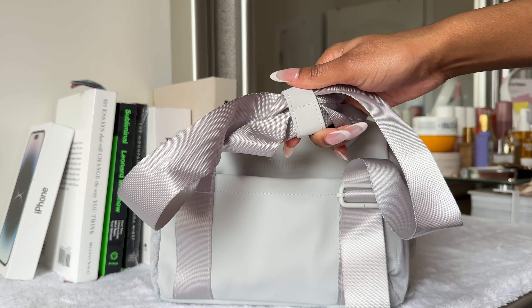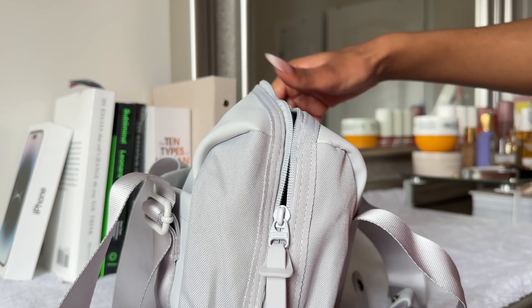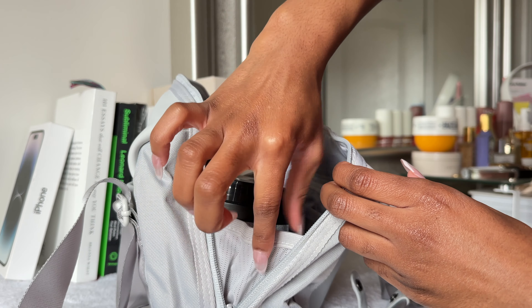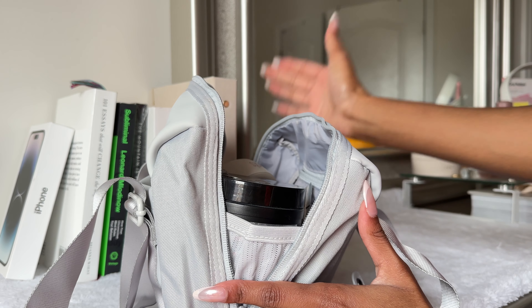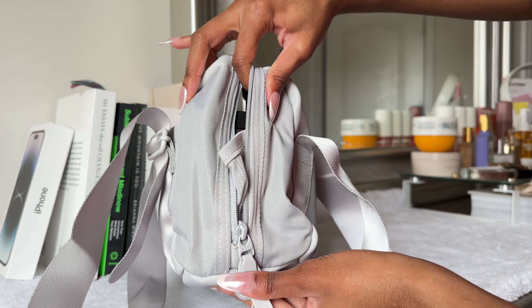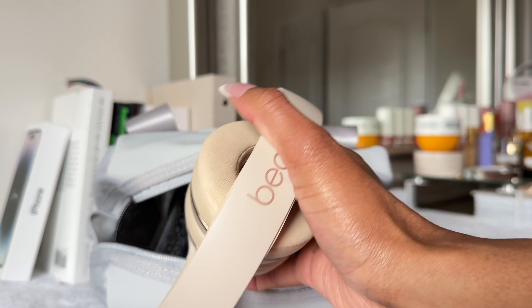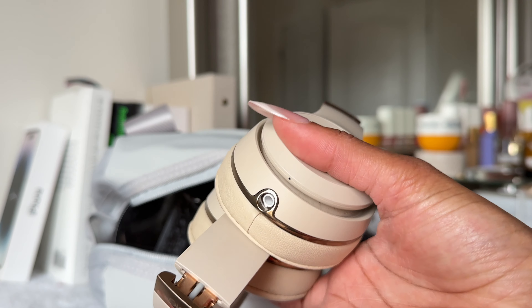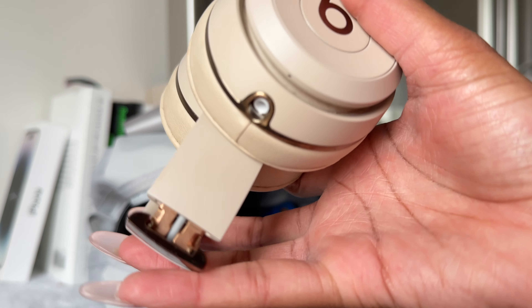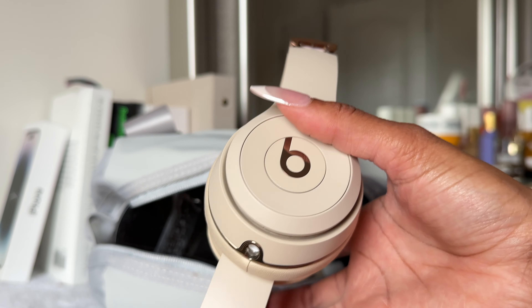So I have the Everyday Mini Gym Bag by Gymshark in the light gray color. This is what the outside looks like — on the front you have the Gymshark logo kind of engraved, a velcro pocket for really quick easy access, a clip for the handles, and this really nice faux leather material. The sides just have two rubber silicone zippers, one on each side, with the Gymshark logo in white. It does have a net on each side to stop your things from falling out when you leave it open.